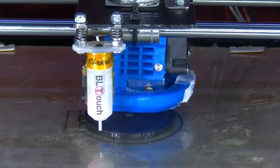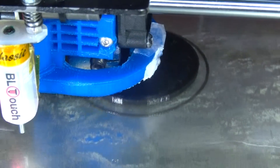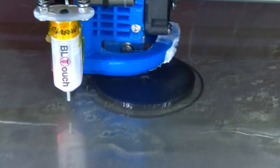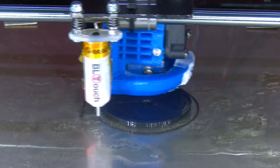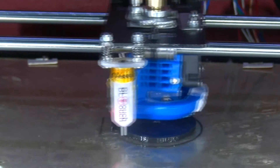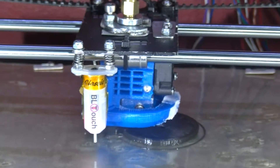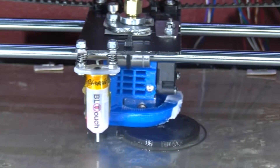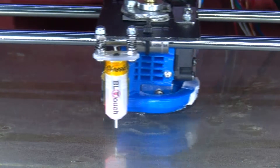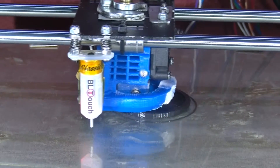45 minutes into this print now. I'm going to pause the video — come back in about half an hour or so I think.